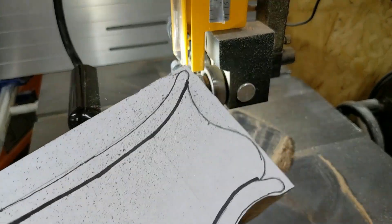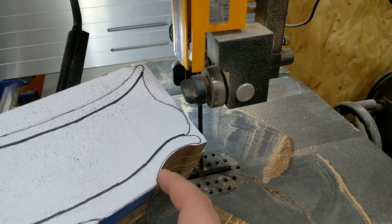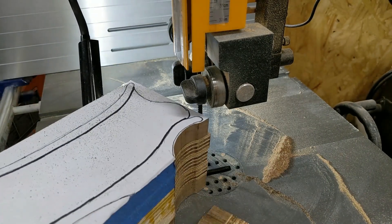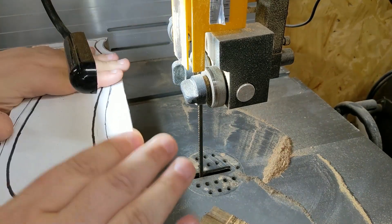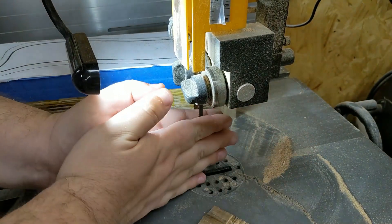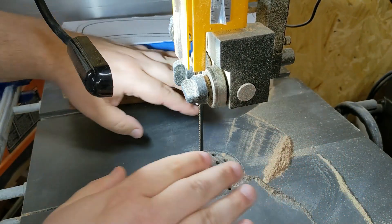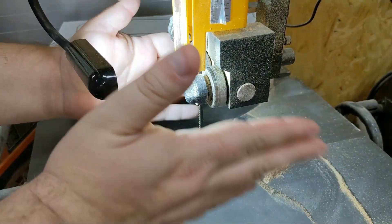We've cut our first chunk out of here — and that's gone. I've left just a tiny bit around the edge that we're going to hit with the sander later. I'm going to go ahead and finish the rest of this. Just keep an eye on my hand placement — never am I pushing into the blade where my hands could actually touch it. I'm going to be pushing past or rotating it, making sure I keep my fingers away from the blade.